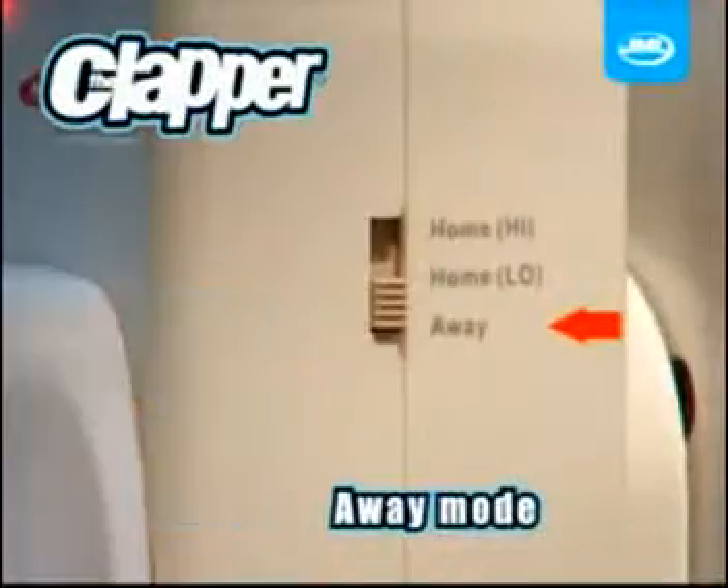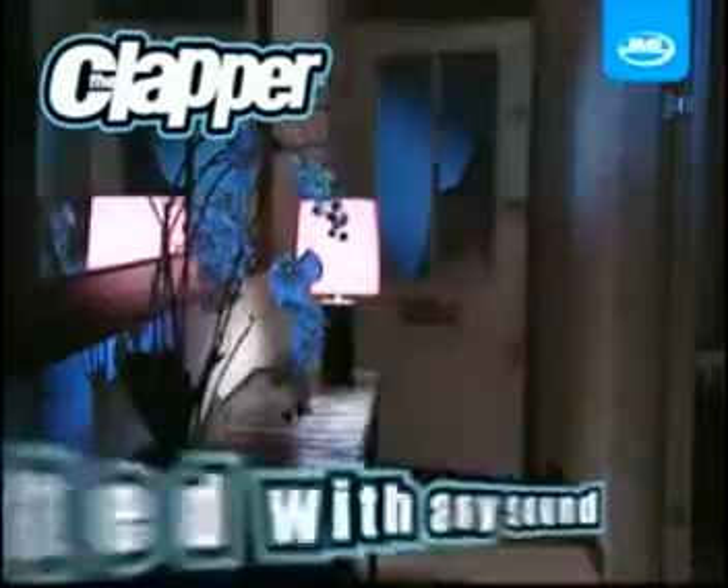And finally, Away Mode — perfect to deter unwelcome visitors, or when you're out and return home. The Clapper is activated immediately when a sound is heard.